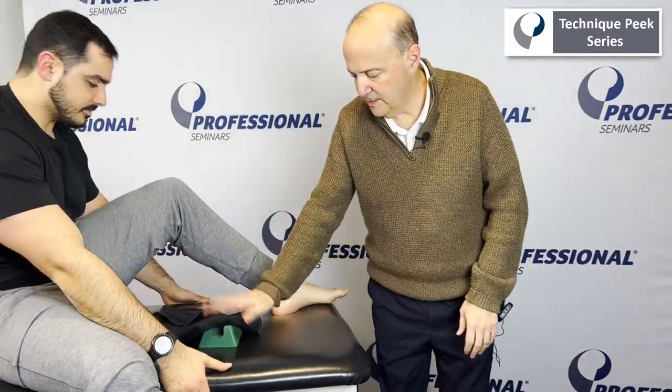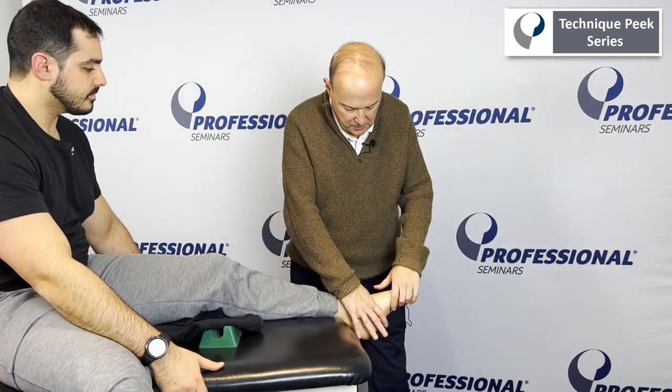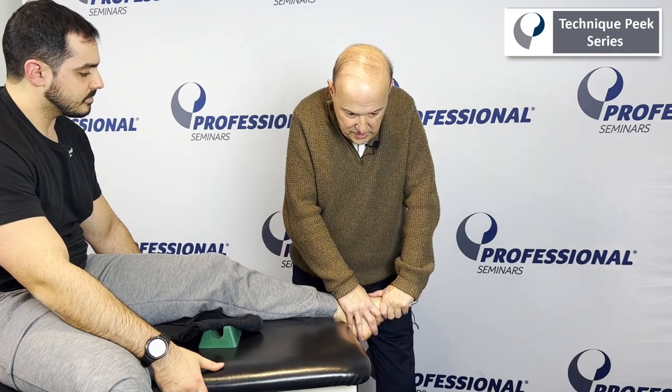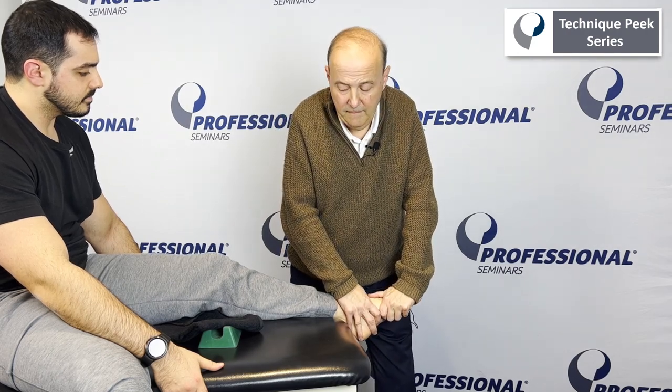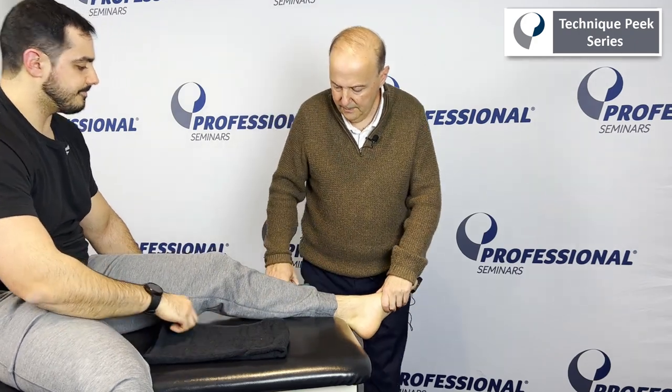We're going to give you a couple of options. We could do it in this position where I hold the talus navicular to its end range and go down. If I want to get a little bit more specific, I could take a cone-borne wedge and bend the knee up.